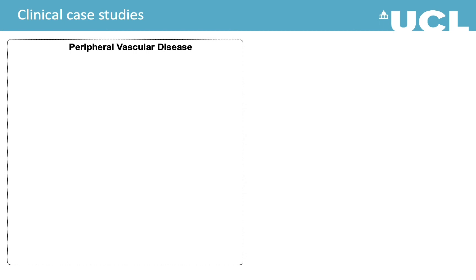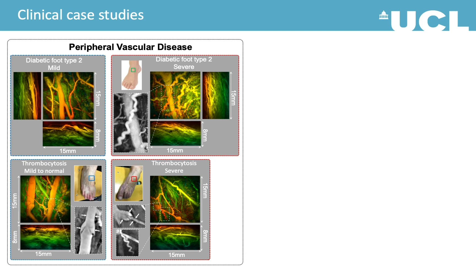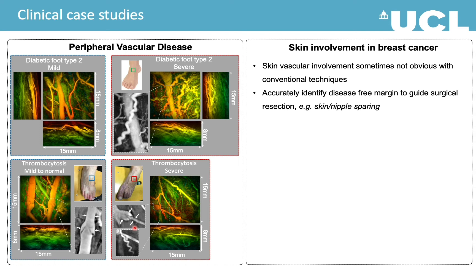Here are some images from our patient studies. First are images from patients with a mild condition of peripheral vascular disease, and here are images from more severe cases. More tortuous vessels were seen in the severe cases. In one case, the abnormal structure of the valve could indicate venous insufficiency.